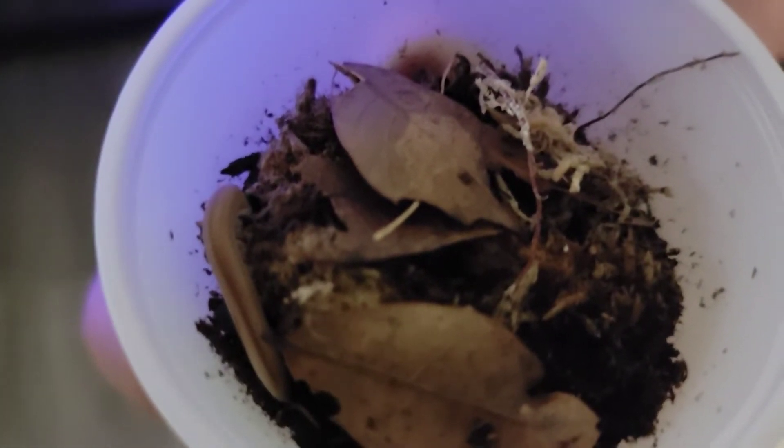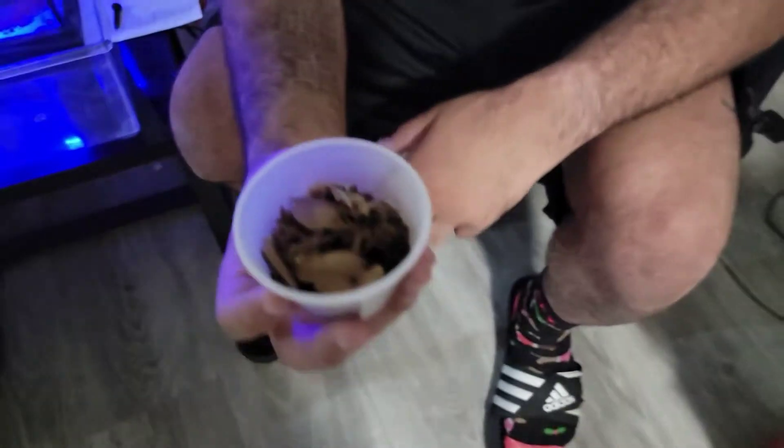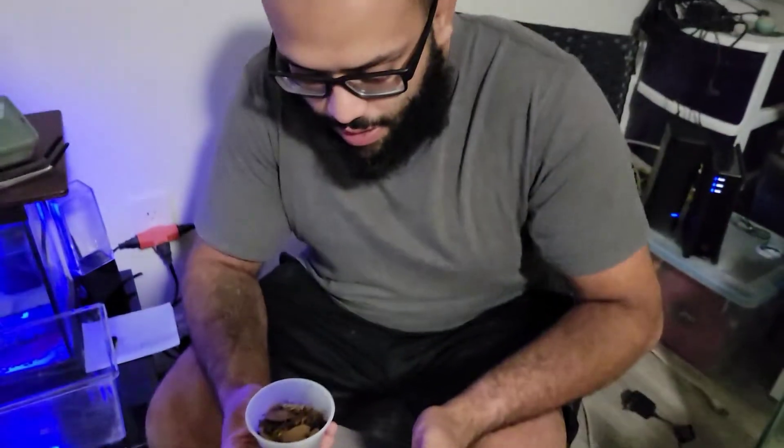I stopped to get my leaf litter and stuff like that for isopods, and I noticed that they had these millipedes. I thought they were pretty cool so I got them. I've had isopods for a while but I've never had millipedes.